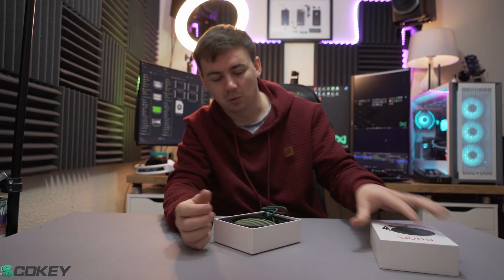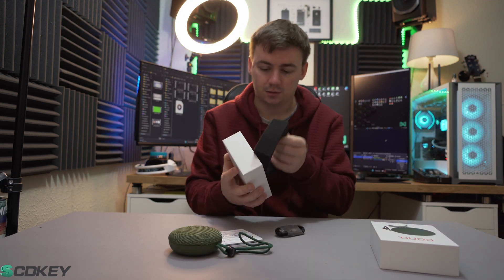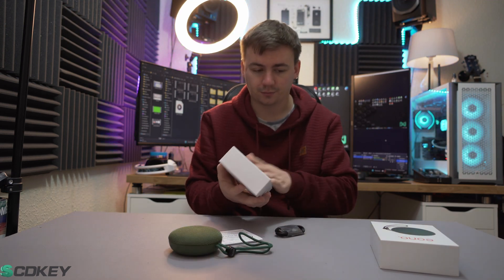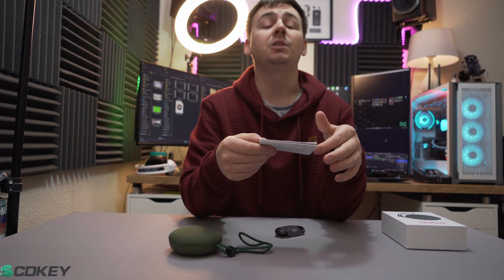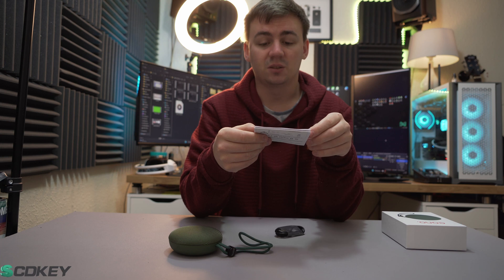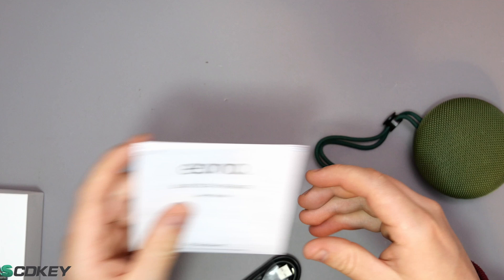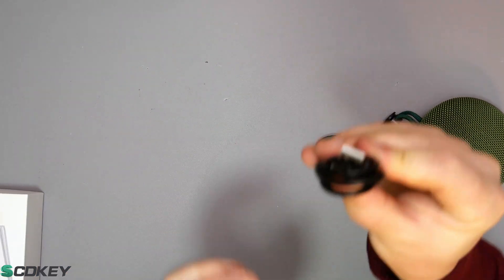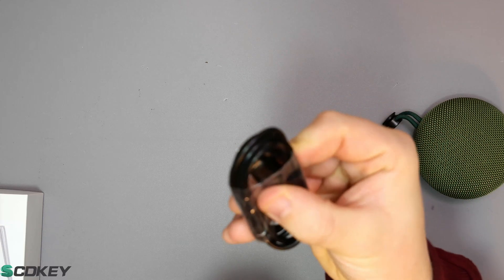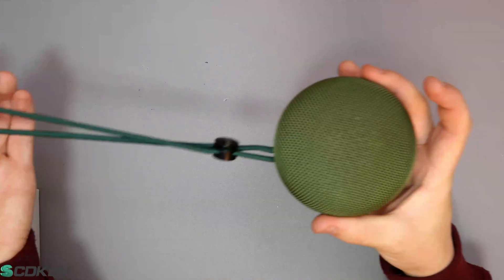So we're going to get straight into it and see what we get in the box. First off, we do get the user manual — nothing exciting, just a Bluetooth user manual telling you everything you need to know about connecting it, in several different languages. It also comes with a USB to USB Type-C charger, which is charged by USB Type-C.